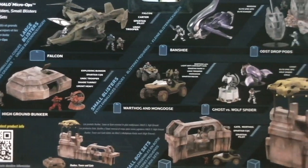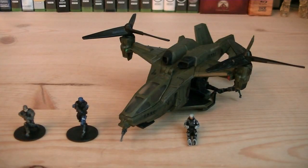Here's a nice look at the back of the packaging. Included with this pack is a UNSC Falcon and three micro minifigures.